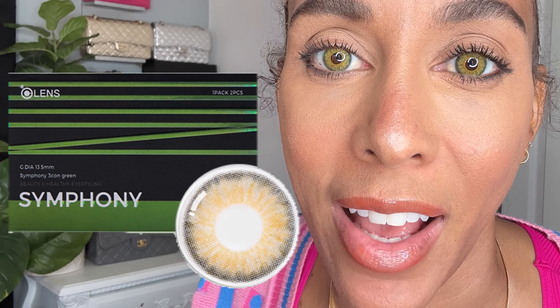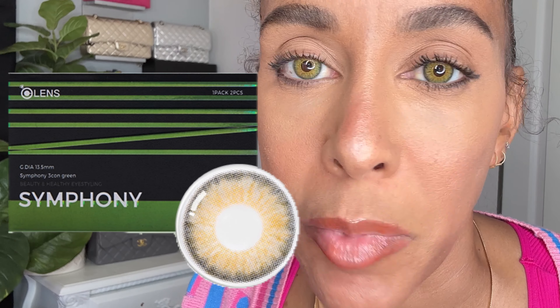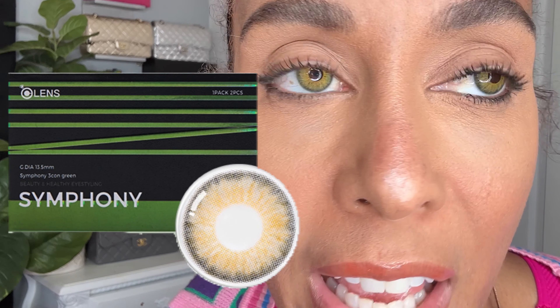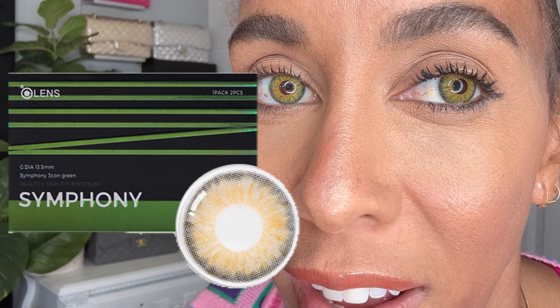Now I have the wonderful Olens Symphily — it's a green, orange, and a little bit of yellow. It's not one of my personal favorites that I thought would work for me, but doesn't it make me look exotic? Let me put both in so you can really see and we'll go close up.